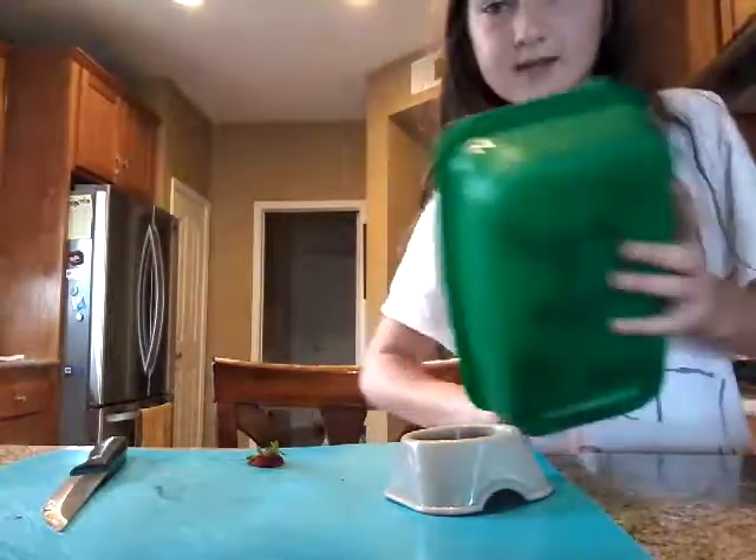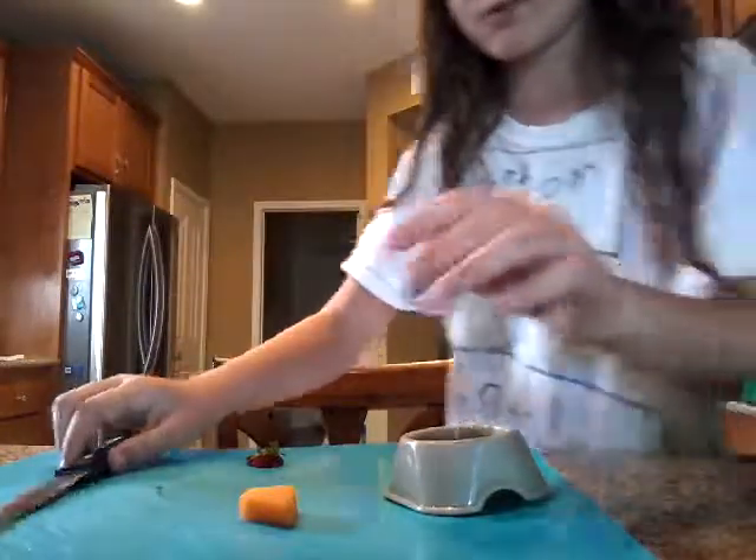Next thing is cantaloupe. So I have a piece of cantaloupe here.